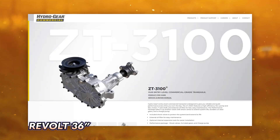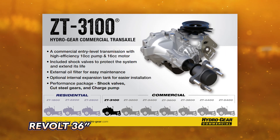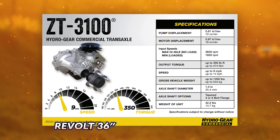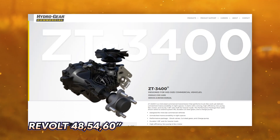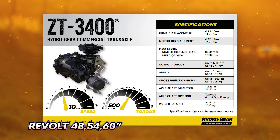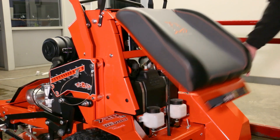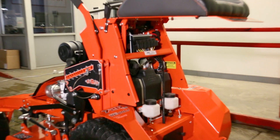The 36-inch Revolt comes with the Hydrogear ZT3100 transaxles, which are a commercial-grade transaxle with a 10cc pump and 16cc wheel motors. The 48-inch, 54-inch, and 60-inch cuts all come with the Hydrogear ZT3400 transaxles, which have a larger 12cc hydraulic pump and 16cc wheel motor. Both transaxles come with external reservoirs located behind the quick access panel to the rear of the fuel tank. A break-in service at 50 hours is recommended, then every 200 hours after that.